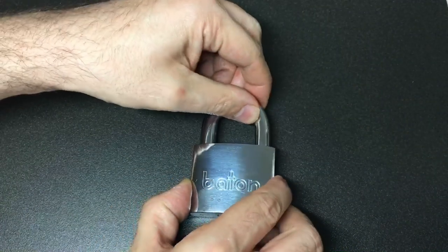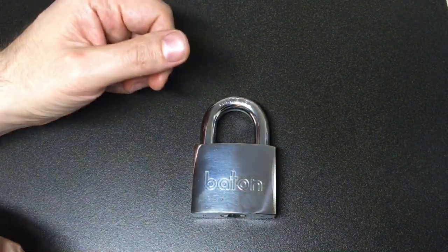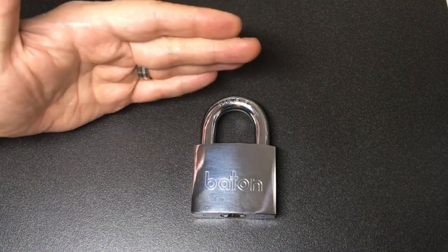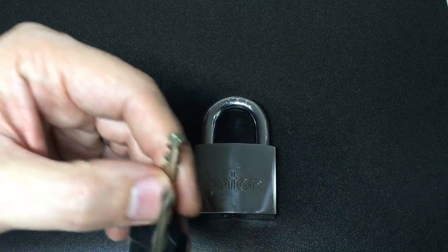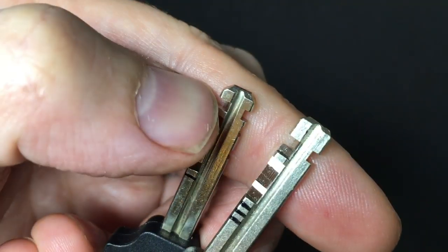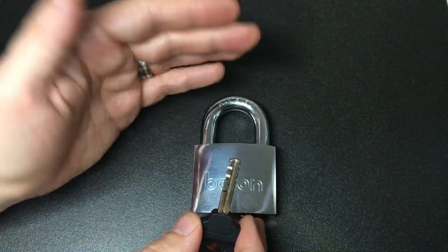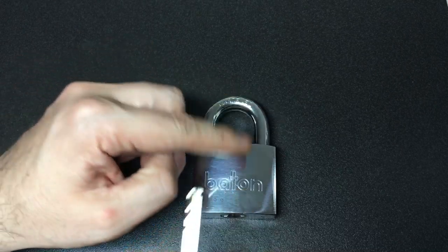So how does it tension? Well, if you're approaching one of these locks the first thing I would do is try rear tension. Why? Well, if you look at nearly all disc padlocks, they all have a zero disc at the end. Here are two Baton keys, completely differently bitted, and you see that the end disc would be a zero disc which you could tension off.